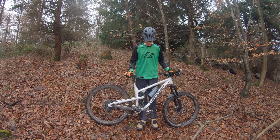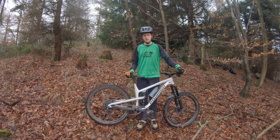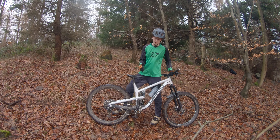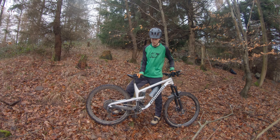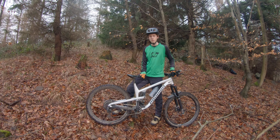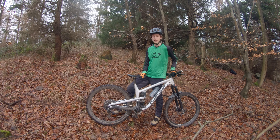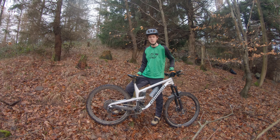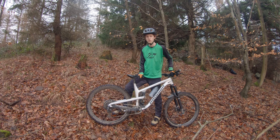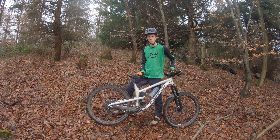Dann Schalt- und Tretbereich. Die Pedale sind Crankbrother Mallet DH – die DH-Klickpedale von Crankbrother, hochwertig auf jeden Fall. Die Kurbeln sind auch von Race Face, das sind die Race Face Effect, also die Trail/All-Mountain-Kurbeln, mit 24er Wellendurchmesser. Das Tretlager ist ebenfalls von Race Face, passend zum Rahmen. Die Kette ist die SRAM X01 – war runtergesetzt von 40 auf 20 Euro, also genauso teuer wie die GX, hält aber mehr aus und ist leichter.